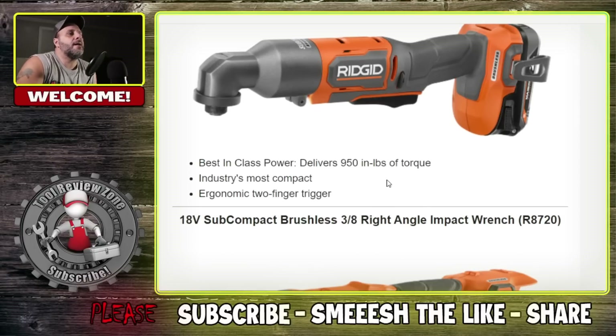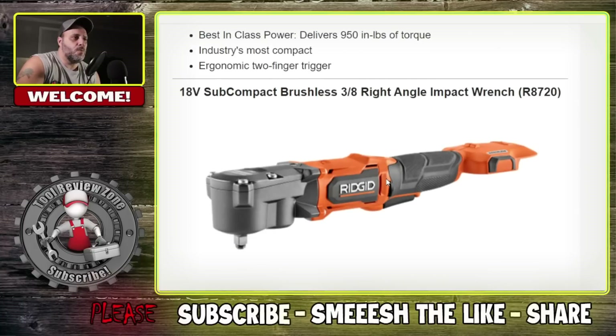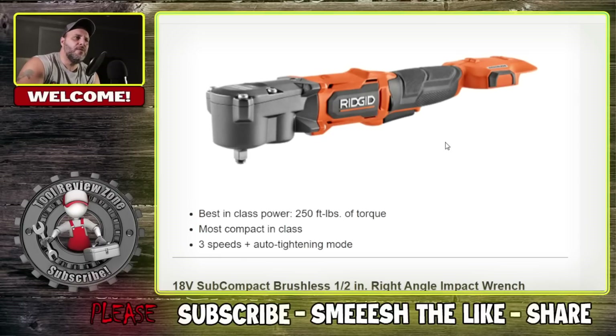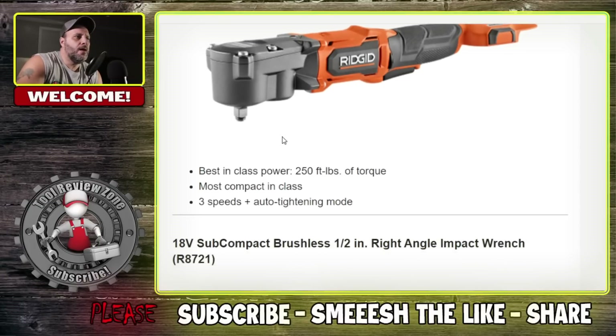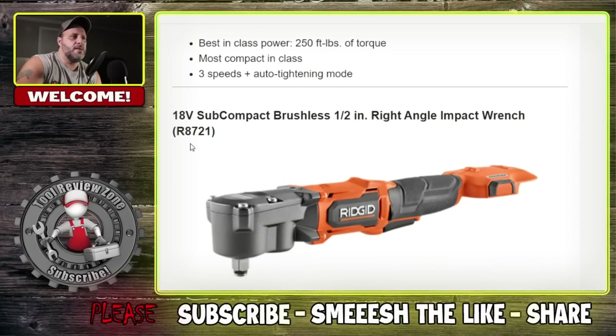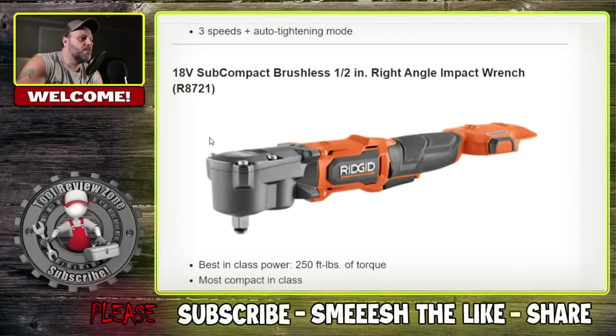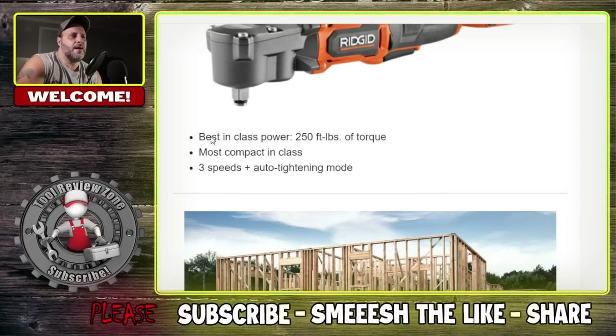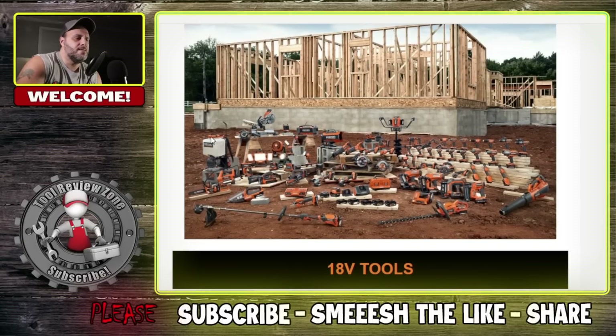18 volt subcompact 3/8 inch right angle impact wrench — model number R8720. Best in class, 250 foot-pounds of torque, most compact in class, with three speeds and auto tightening mode. Then there's also the 18 volt subcompact half inch right angle impact wrench — same 250 foot-pounds of torque, three speeds, auto tightening mode, most compact in class as well.